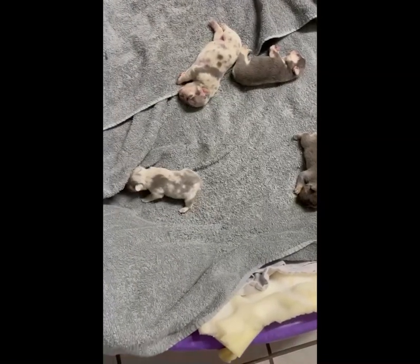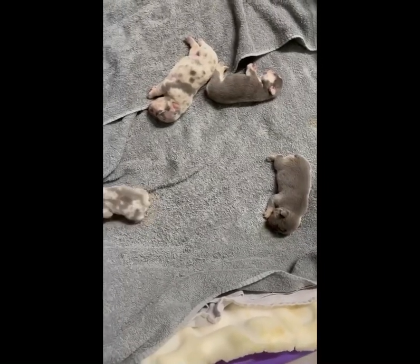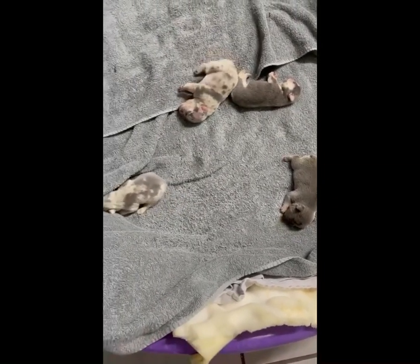This is what you want to see guys — happy puppies, healthy puppies. They ate and are ready to go to sleep.